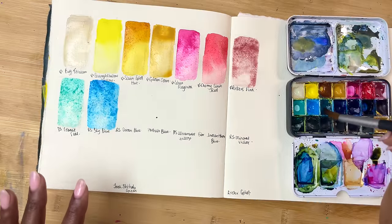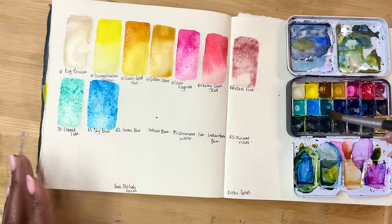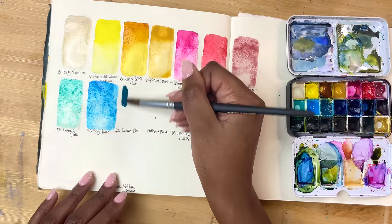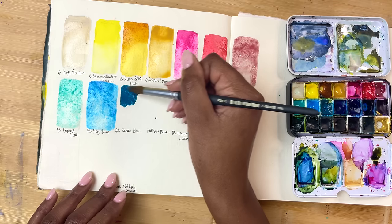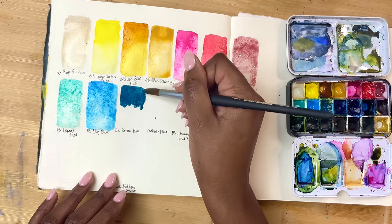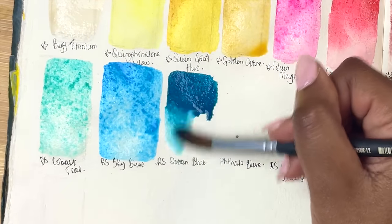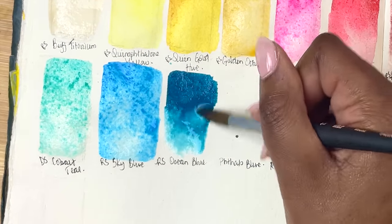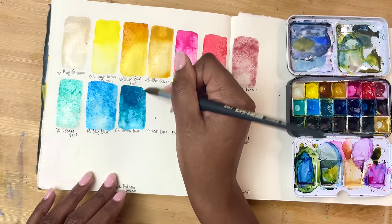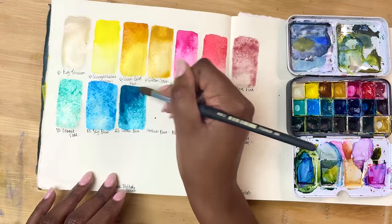This next colour is interesting — I love it, it's absolutely beautiful, but I don't tend to use it as much and I don't know why. Every time I swatch it out, I think I should definitely use it more. This is Roman Schmoll's Ocean Blue, and it is absolutely beautiful. It granulates wonderfully — it has some really nice yellows and browns poking through when it starts to granulate. It's just a really beautiful colour, almost like a special.